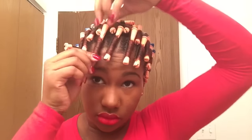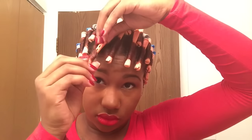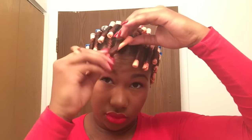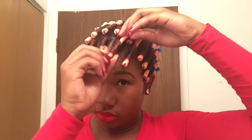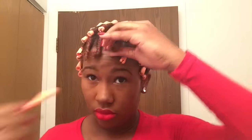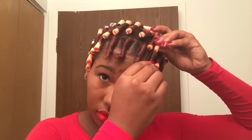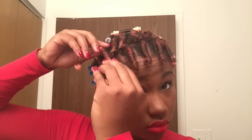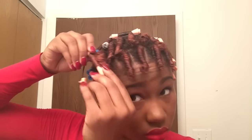Now for the take down. You just want to roll out and then down. Don't start to roll down too fast or else you'll mess up the curl. So again, out and then down. For the sides and back I do differently — I just roll it out and let it flip in.